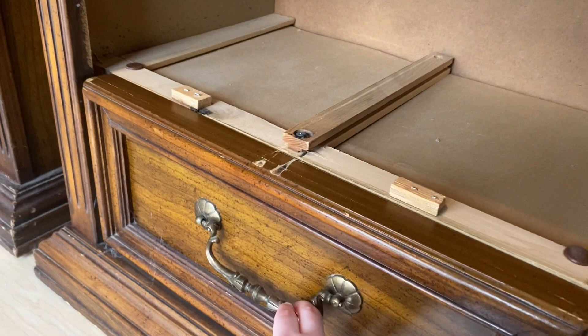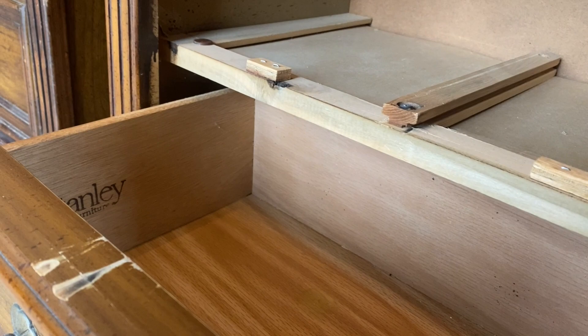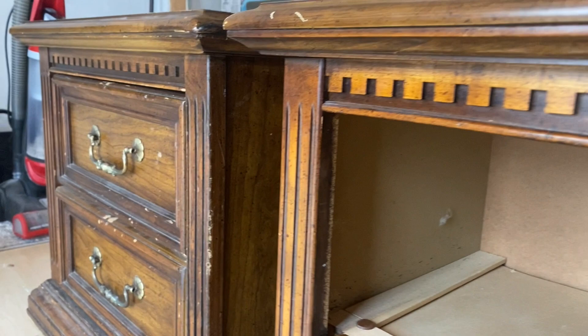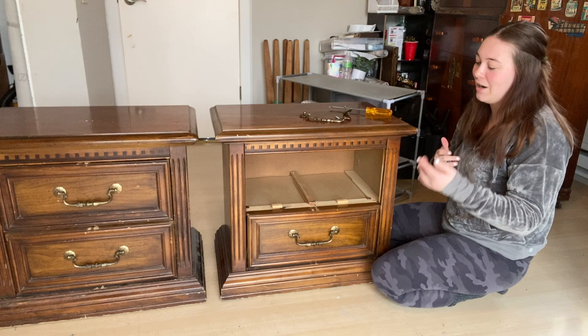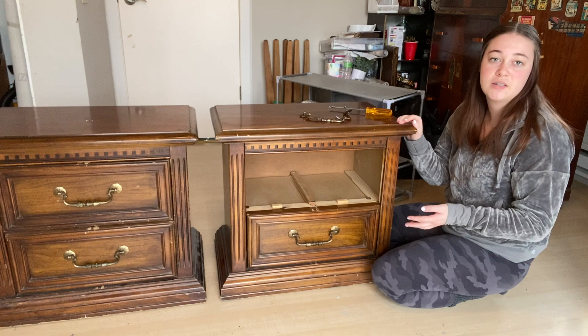As I open this bottom drawer I can see that this is from Stanley Furniture — I love Stanley Furniture. They're a pretty high-quality brand, so it's always good to see that. Simply having a logo like that is going to allow me to sell these for more, because it shows that not only will they look good on the outside, but the bones are also good. Stanley just makes really good furniture that holds up well, so that is definitely a positive.